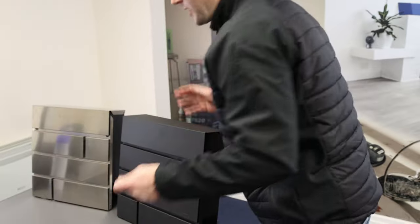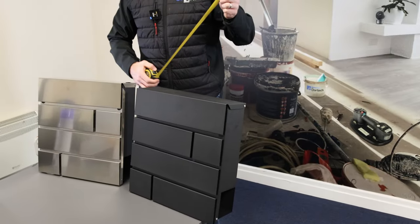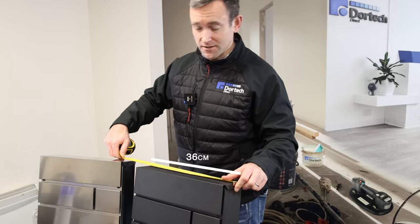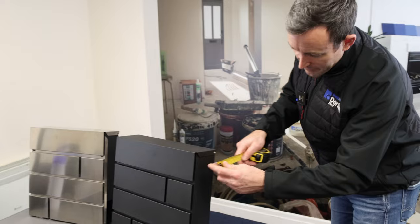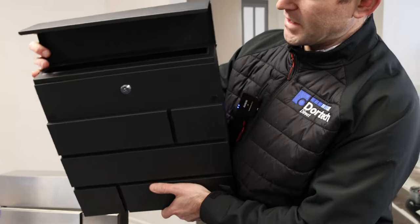The dimensions are just the right size — not too big, not too small. The width is 36.5 centimetres (365 millimetres), the height is 38 centimetres, and the depth including the door is 10 centimetres.